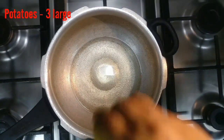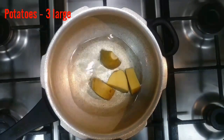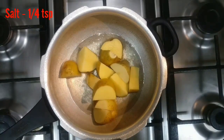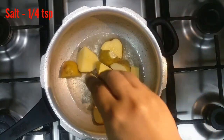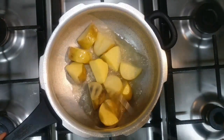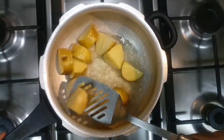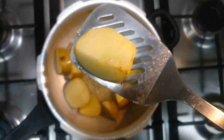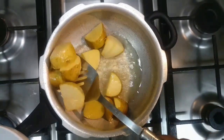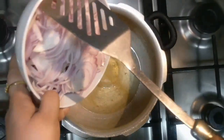Let's fry the potatoes first. Let's add around a quarter teaspoon of salt. I think potatoes are done now, I'll just show you — see, we're going to take this out.